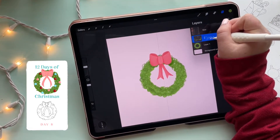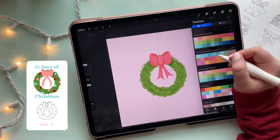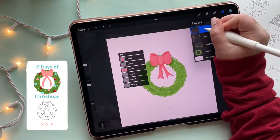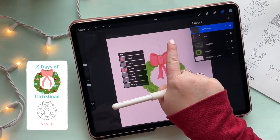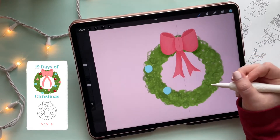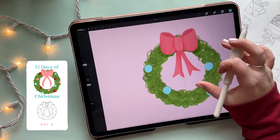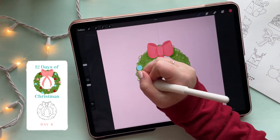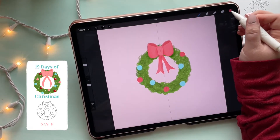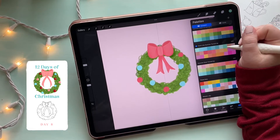I'm naming that shadow layer so I know where to find it — we'll want shadows behind the ornaments too. Adding a new layer named 'ornaments,' I'm selecting colors and starting to illustrate them. I've decided on a turquoise shade, doing very imperfect circles scattered throughout. You guys can use whatever color combination you want. I'm going from a pinkish-red to turquoise to pink, repeating until the wreath is as full as I desire. All these ornaments are on the same layer.